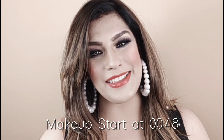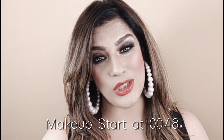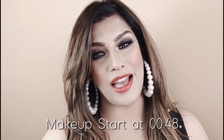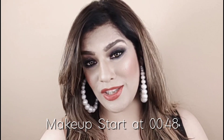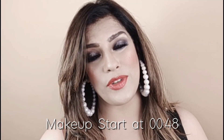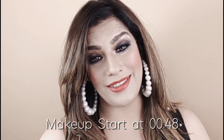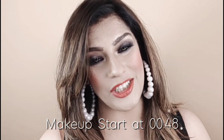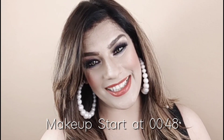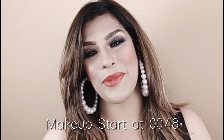Hello lovely ladies, welcome back to my channel Curves and Styles. I am Millie and today we are going to see this blue-brown smokey eyes look. Smokey eyes — you can carry with any outfit, whether western or Indian outfits. This smokey eye look will look very good, and on Valentine's Day if you do this makeup you will look the most different, glamorous, and sexy.